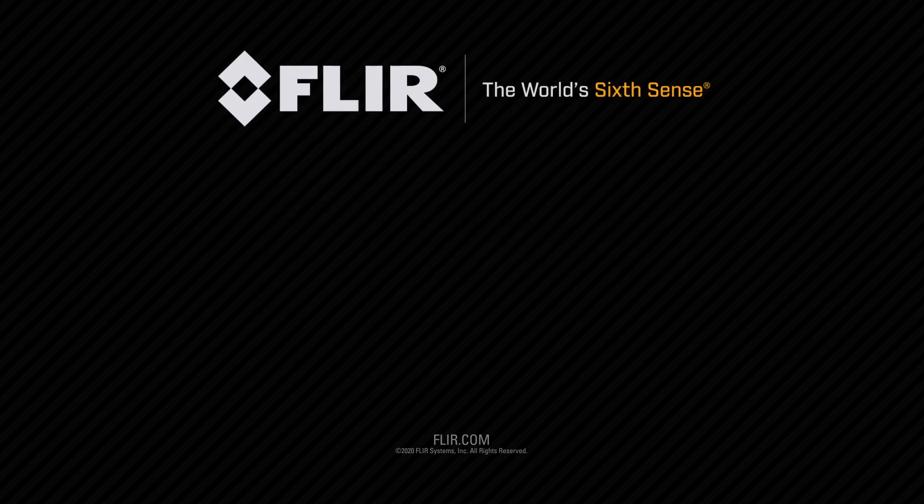For more information on these affordable and easy to use systems, please visit us at FLIR.com.